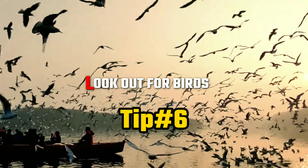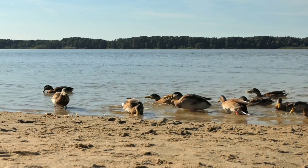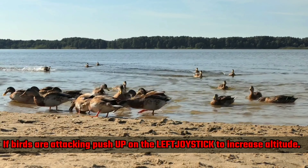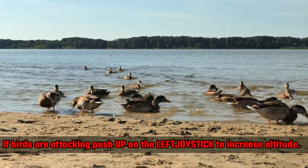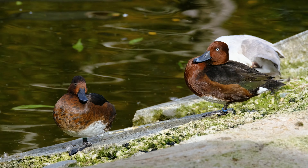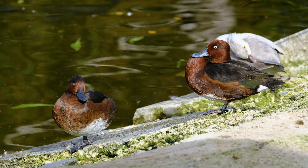Tip number 6: look out for birds. Seeing birds wherever we go is quite common, and there are very large numbers of birds near water sources like beaches, rivers, and streams. Birds don't tend to react well to drones, especially given the sound they make. For some birds, they want to attack your drone. If they do attack, push up on the left joystick, as it's difficult for birds to climb altitude the way drones can.